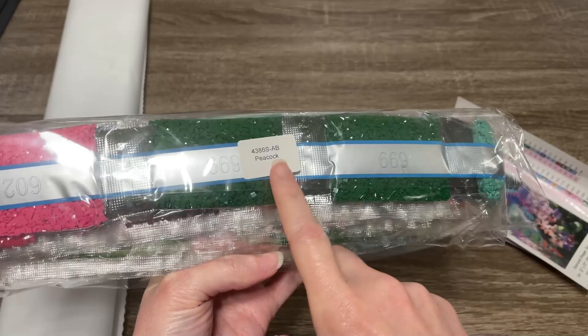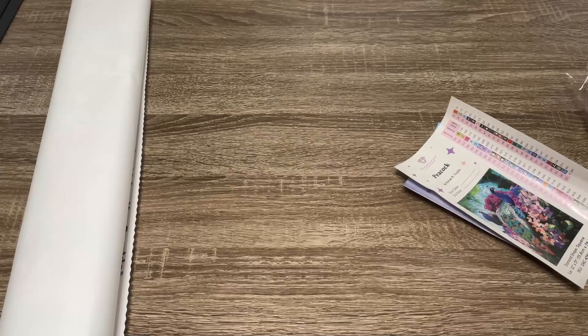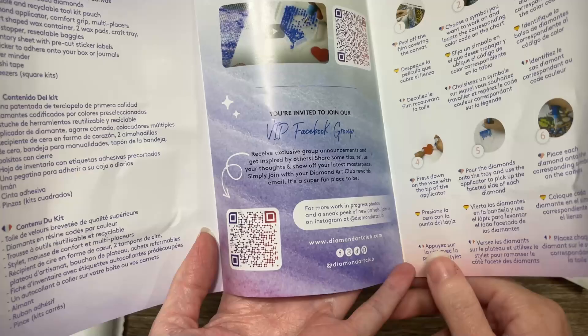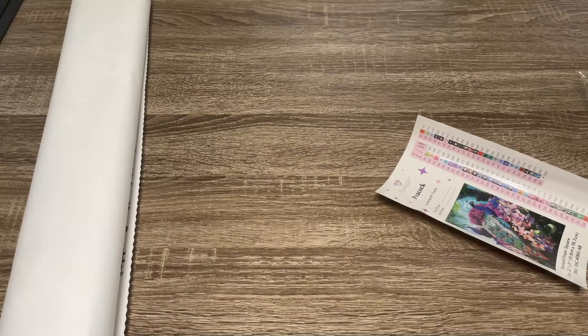There's a label here on the drill packaging, so if you store your drills separately from your canvas, you'll still be able to match them up. We will look at the other things that came with the canvas. This is a thank you booklet — on the inside you've got some QR codes. This one will take you to a video about how to diamond paint, and this one will take you to the VIP Facebook group, which I highly recommend. You've got a coupon code, and on the back these QR codes will take you to the Diamond Art Club app.